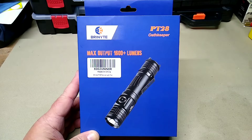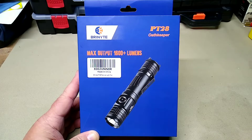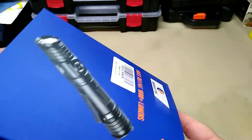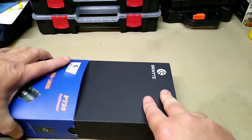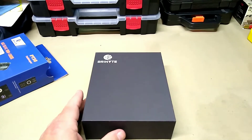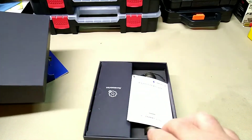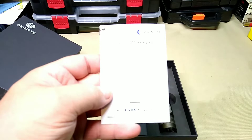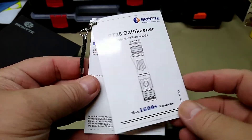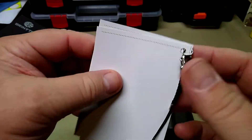It's all aluminum construction — this is a tactical flashlight so it should be fairly sturdy. Let's see what all we get in the box. It's made nicely, boxed nicely, this slides out and you have your package. We have a nice black Brianite box, and inside you have your paperwork that says PT 28 Oath Keeper, maximum output of 1600 lumens.